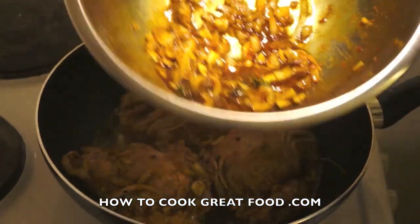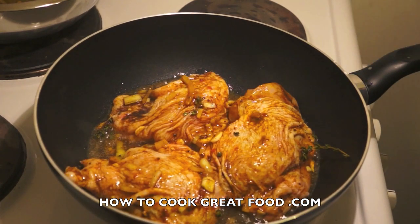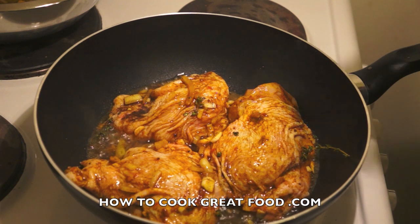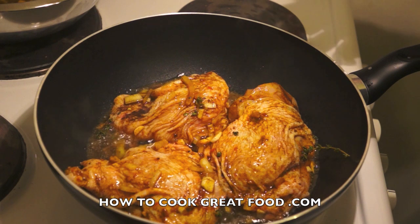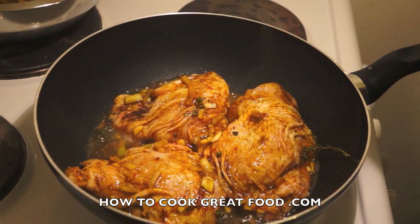We've got a little of that marination left — do not throw that away, we're going to add it a bit later. I'm on a medium heat right now and we're just going to fry them, about seven minutes on each side. Let's say 14 or 15 minutes at this medium heat and they should be done, but it depends on the size of your chicken. I'll be back soon when we're flipping them.